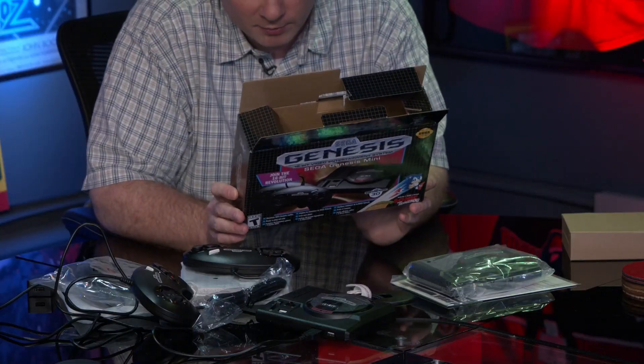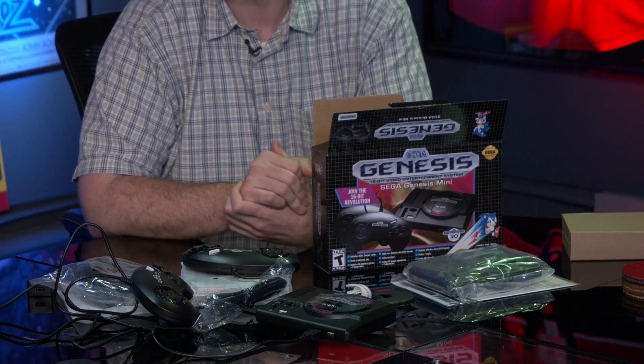The Sega Genesis Mini releases September 19th and costs $80, which is about in line with other mini consoles. You get two USB controllers that can be used on other devices — unlike the proprietary connectors on some Nintendo classic systems. The Nintendo classics were similarly priced at around $70-80. There are some regional exclusive games: the Japan model has Musha, and the Asia version for Korea and Taiwan has Alien Soldier and Shining Force 2.